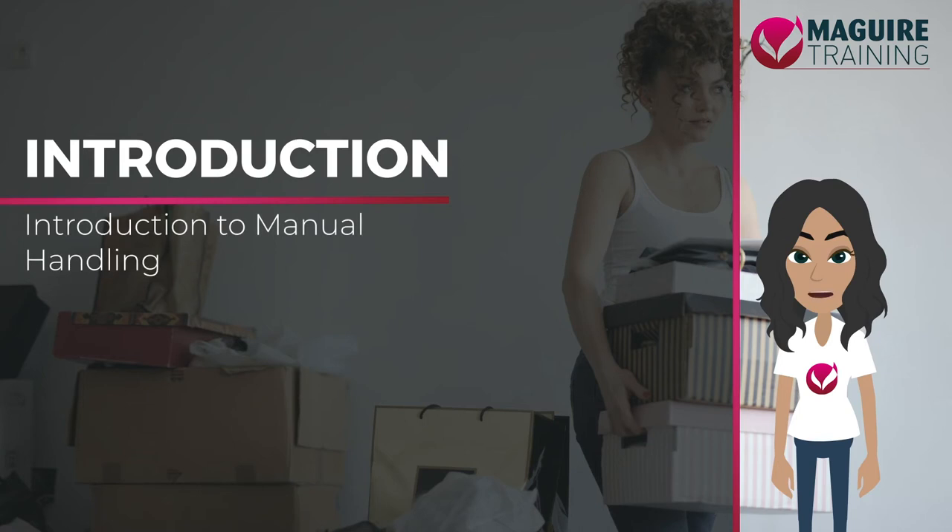Hello, I'm Maggie, and I'll be your virtual trainer. This module will teach you about manual handling.